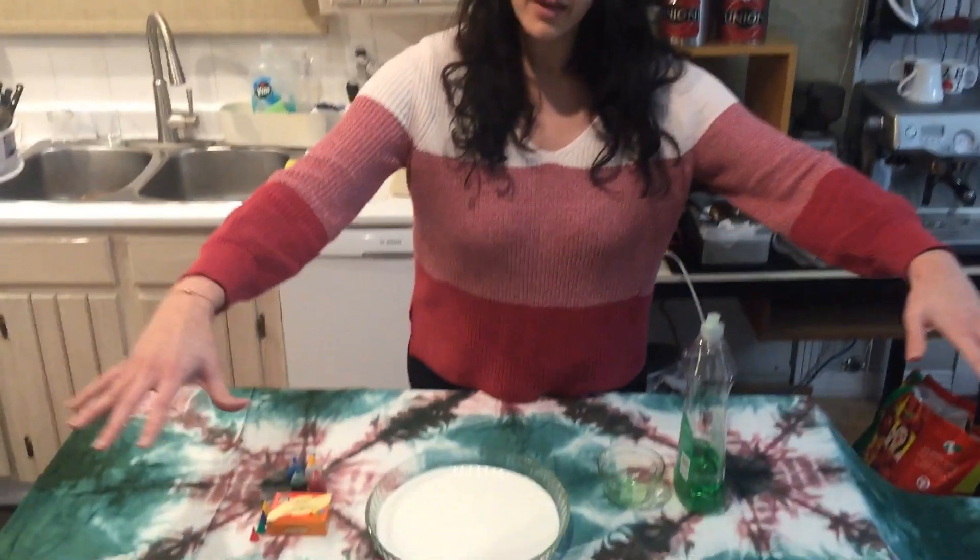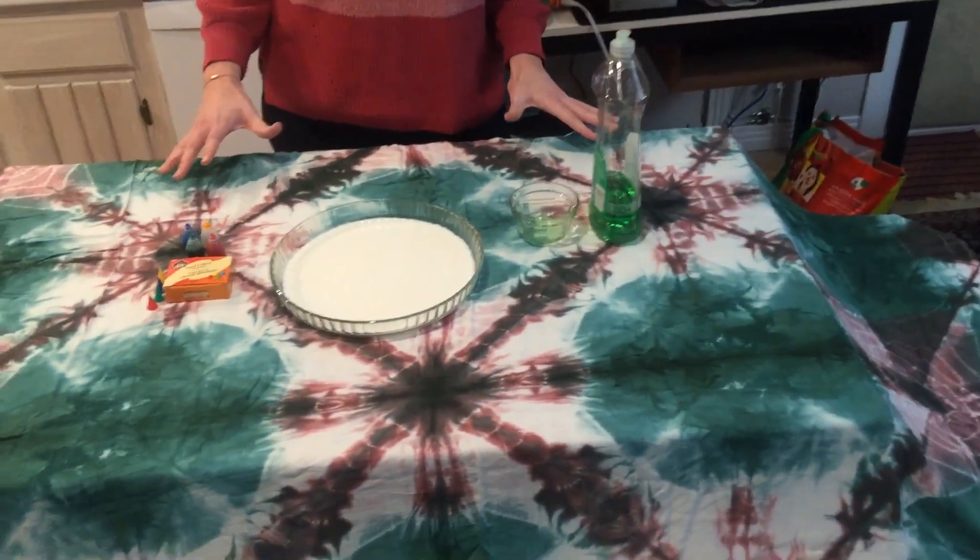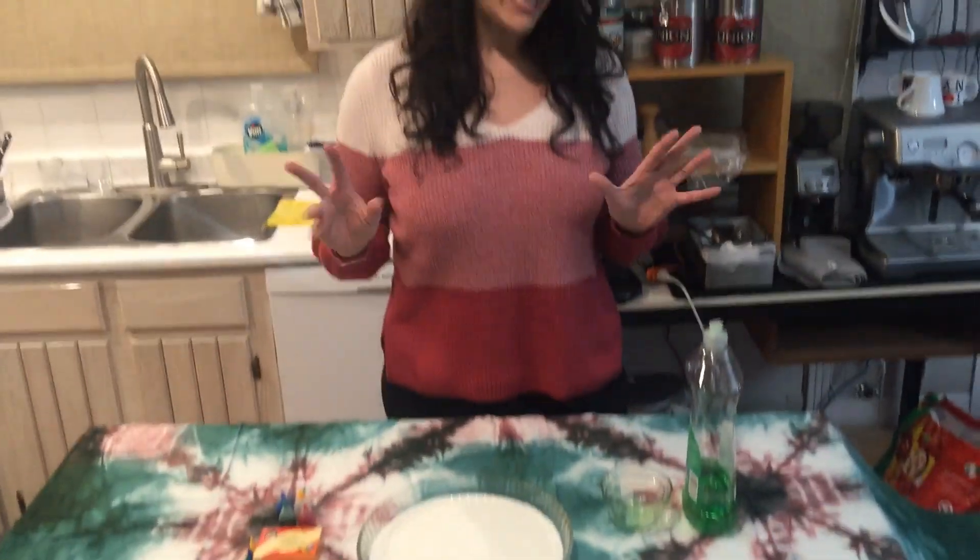Today we're going to play with this surface tension and milk. We're going to do what we call tie-dye milk. Do you know what tie-dye is? Take a look at this tablecloth — this is tie-dye. And we're going to try to create a similar effect with milk.